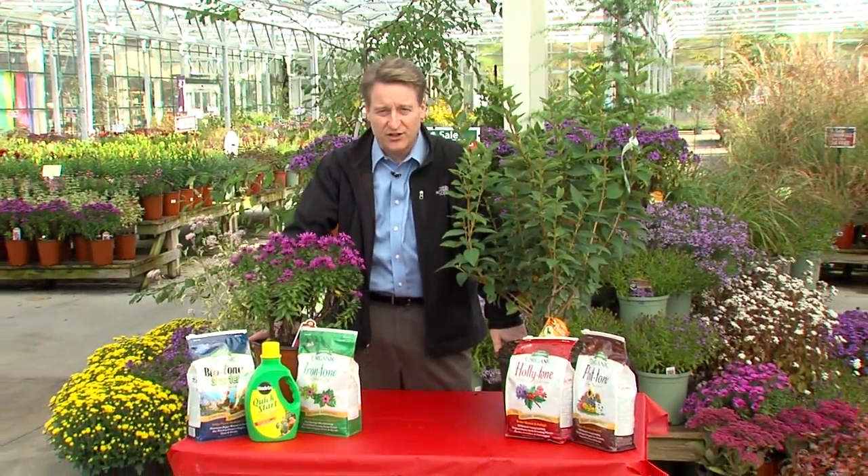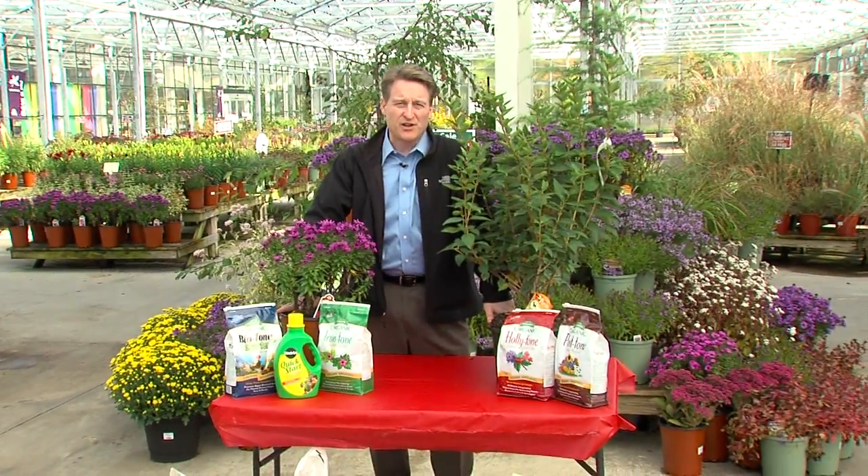I know it's getting chilly out and about right now and there's a lot of rain out there. You may want to put on a sweater or coat when you go out and plant. Yes, I said plant. There's still a great amount of planting to be done, especially if you want to add some great new shrubs or perennials to your garden and your landscape. Fall is the perfect time.